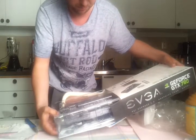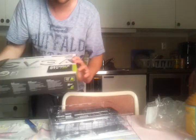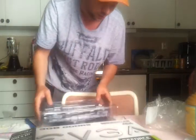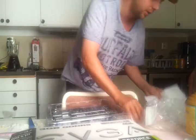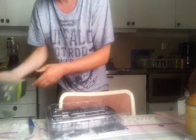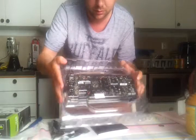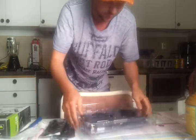Baby! And you also get a free game for this thing — you get the Splinter Cell. I already lost it, but here is the graphics card guys, it's in plastic, here you go.